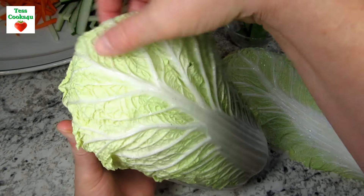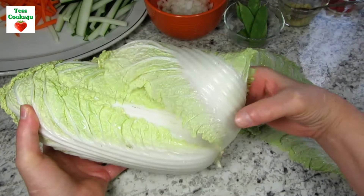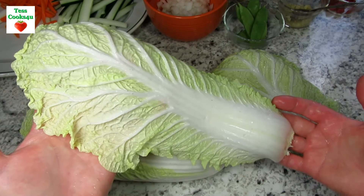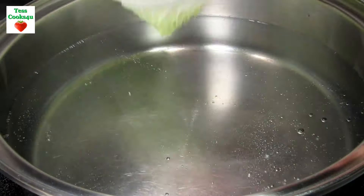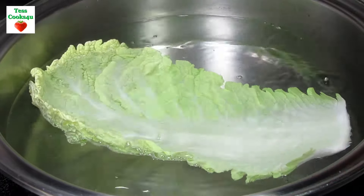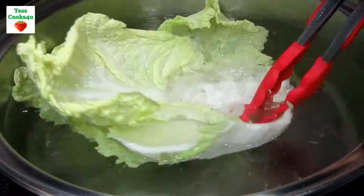I love spring rolls and this Asian cabbage spring roll recipe is a twist on your traditional spring rolls. These cabbage spring rolls are served cold and can be served as an appetizer for brunch or lunch. What is really nice is that you can prep everything ahead and assemble when you are ready. I am using the ingredients I have on hand but you can add the vegetables and seasonings that you like.